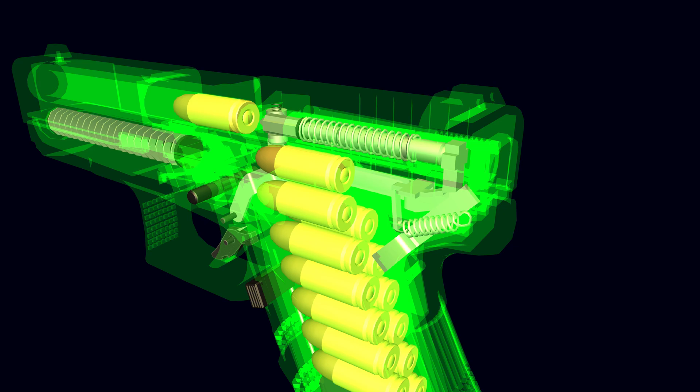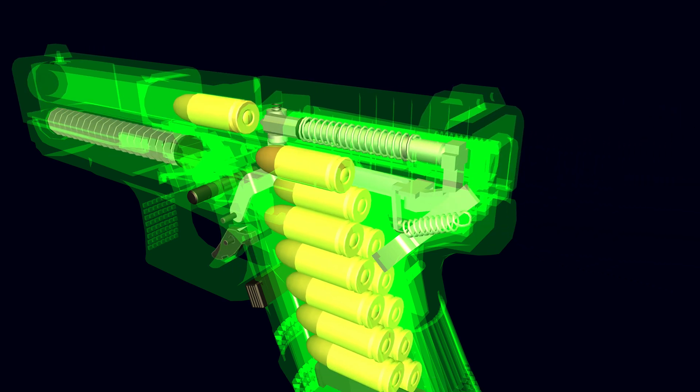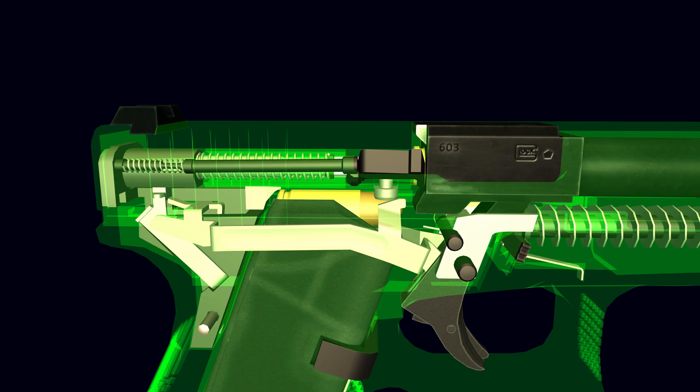The striker firing mechanism has a spring-loaded firing pin. The trigger bar is spring-loaded with a trigger spring. When the pistol is charged, the firing pin is in the half-cocked position.